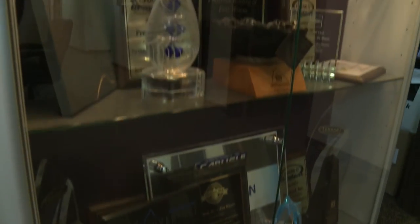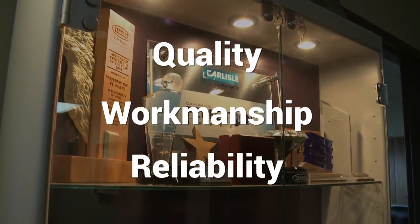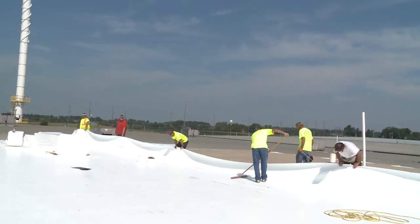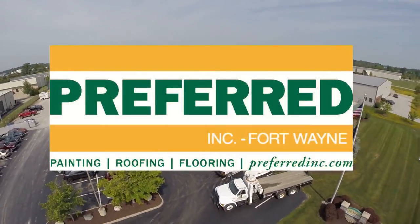We have won numerous awards from top manufacturers for our quality, workmanship, and reliability, and are proud to say that our average foreman has over 15 years of service at Preferred, Inc. Fort Wayne. Please contact Preferred, Inc. Fort Wayne for your next roofing project.